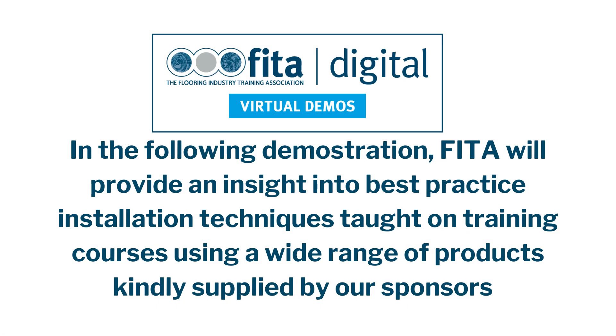In the following demonstration, a fitter will provide an insight to best practiced installation techniques taught on training courses, using a wide range of products kindly supplied by our sponsors.